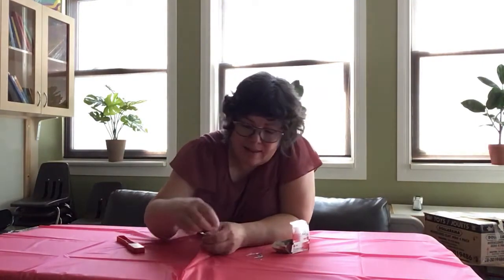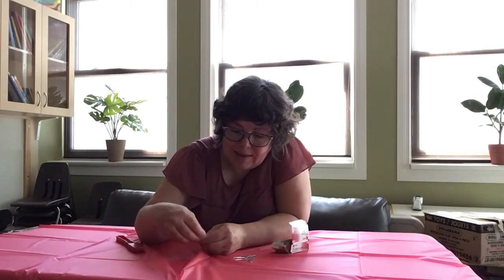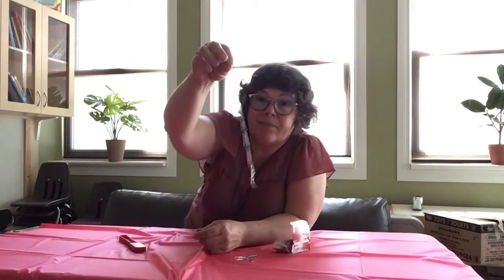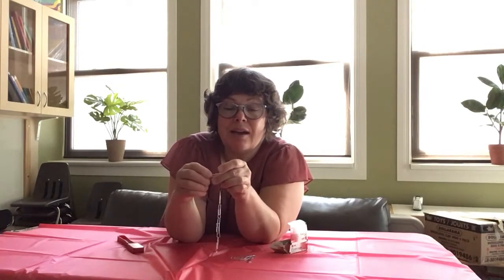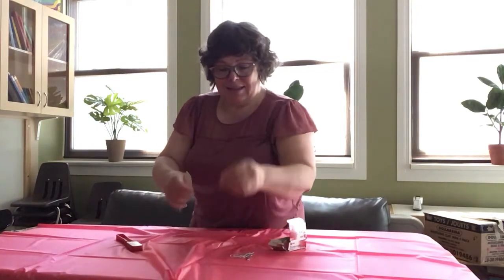Okay, another one. I had started before so it wouldn't take too long to do. You can have fun counting: one, two, three, four, five, six, seven, eight — oops, I'll get this one — eight, nine, ten.